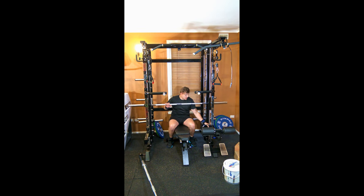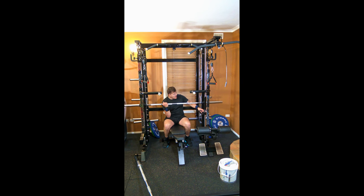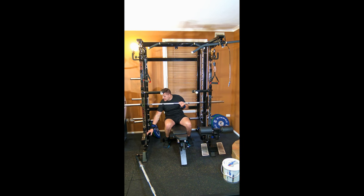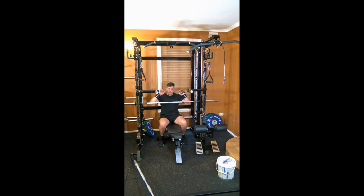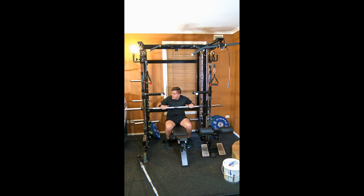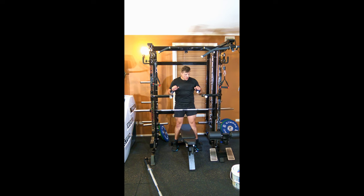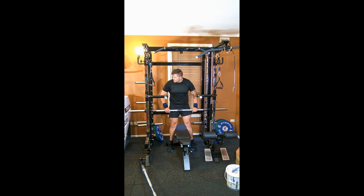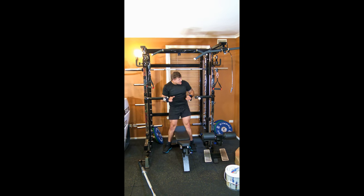It does have a safety stop, so if you want to use the safety stop — let's say you're doing shrugs and you don't want to keep twisting your wrists — you can just lift the bar up. So you don't have to keep locking your wrists out.